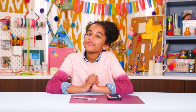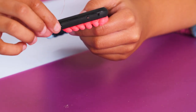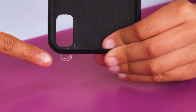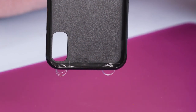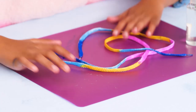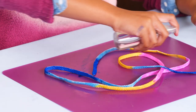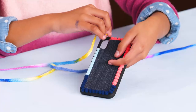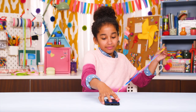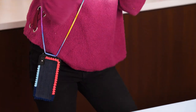Poke two sets of holes in the top of the phone case. Now run fishing line through one set of holes a couple times and make a knot. Repeat with the other holes. Color on the shoelace, then spray with rubbing alcohol so the colors bleed together. Now thread the lace through the fishing line loops and tie a knot. Wear it across your body and never be without your phone.